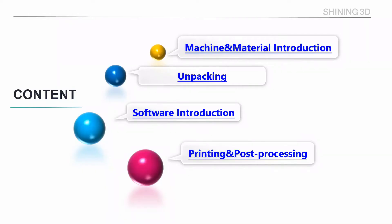A couple of days ago our application engineer Sheldon printed some samples for our customer and we recorded the process. I will show you two videos: the software process and the printing process. First is the software.